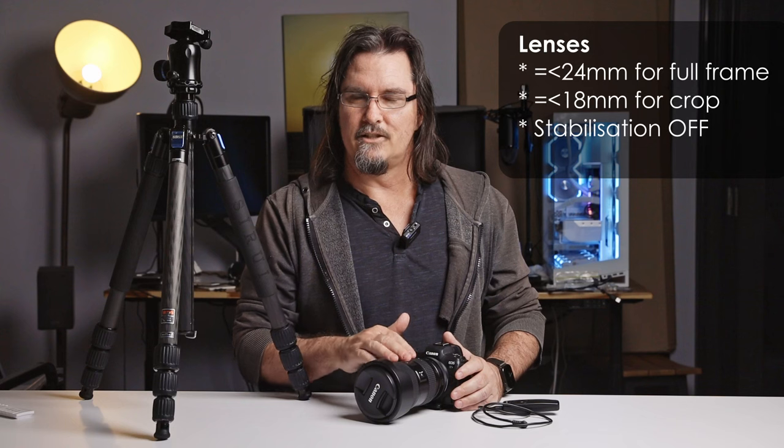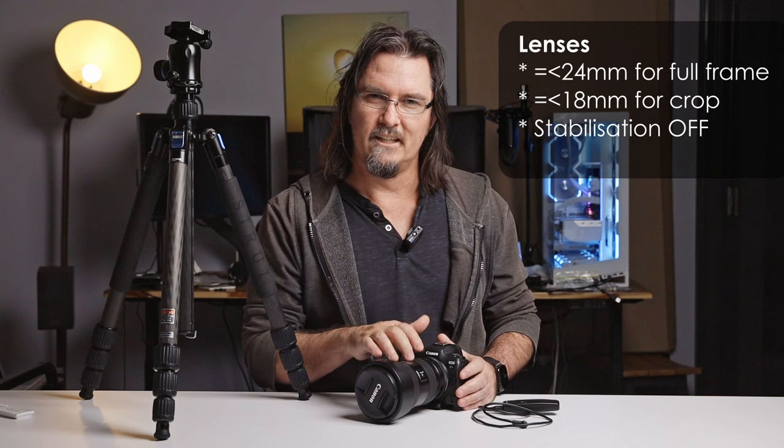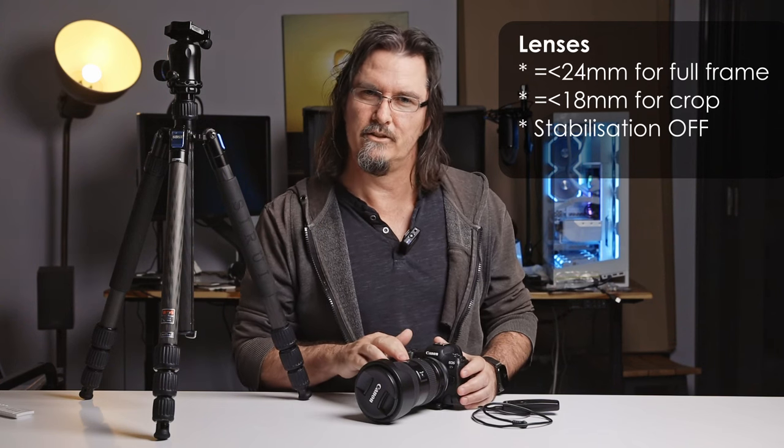On a full frame camera you want a lens that's at least 24mm or wider, and on an APS-C crop sensor camera at least 18mm or wider. This relates to how long you can expose before you get obvious star trails. The wider the lens the better. If your lens has image stabilization, vibration control, or whatever variation depending on your brand — turn it off. When on a tripod there's no movement to counteract, and having image stabilization on can actually cause blurry images.